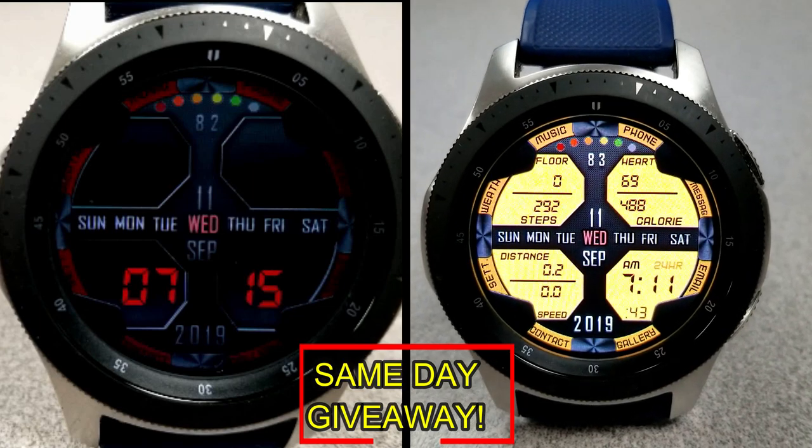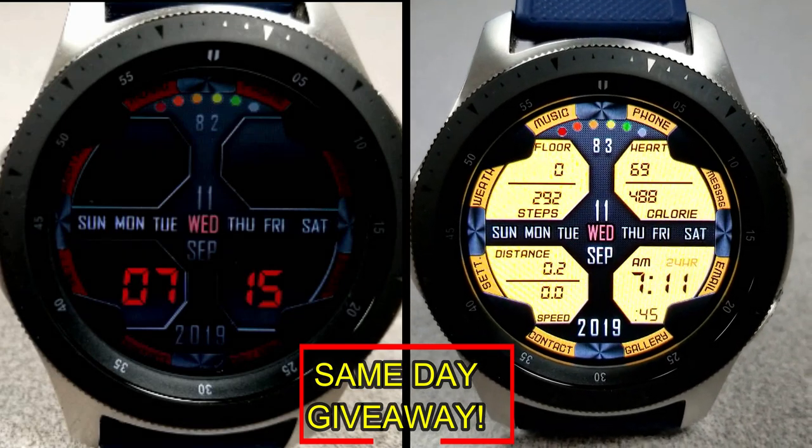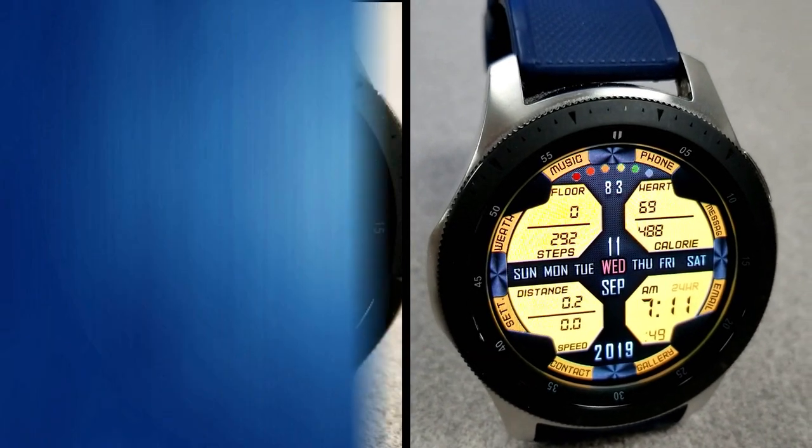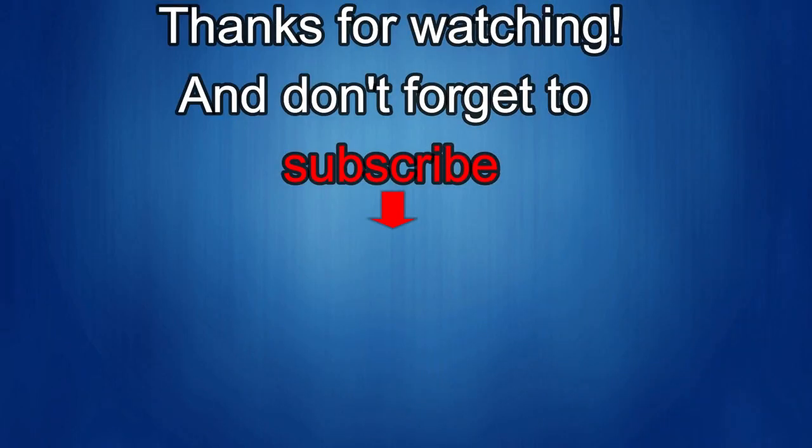As always, good luck to everyone — enjoy the rest of your day and I'll catch you guys in the next episode. Thanks again for watching our review. If you liked it, show us some love with a thumbs up, subscribe to the channel, and share the video with your friends — with your support it really helps me keep the channel going so I can continue to offer discounts, giveaways, and of course fresh content. I'll see you in the next episode. Until then, take care. Bye.